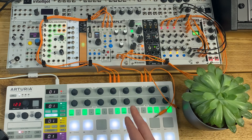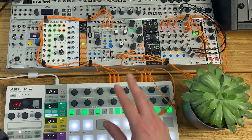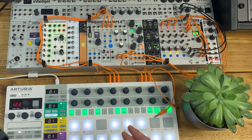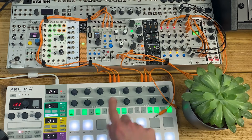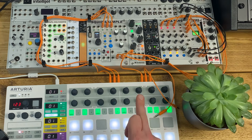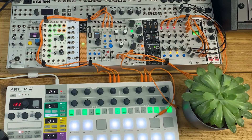For the first patch I want to explore using some of the CV inputs to turn an otherwise quite static kick drum patch into something a bit more dynamic. I'm going to sequence the kick drum from sequencer 1 in the Beatstep Pro rather than the drum lanes, so I can use the velocity and pitch outputs to CV-control some of those parameters in Battering Ram.